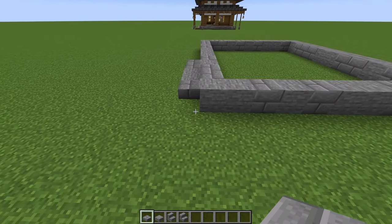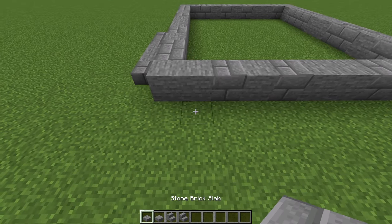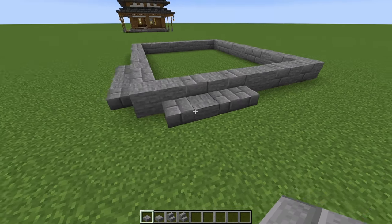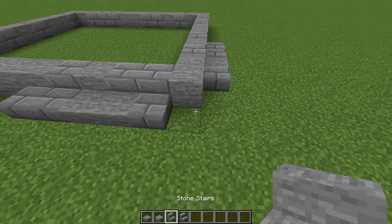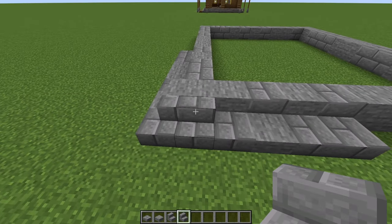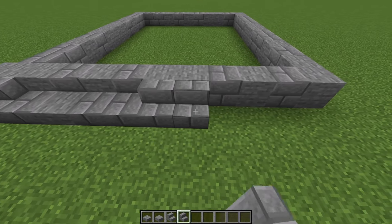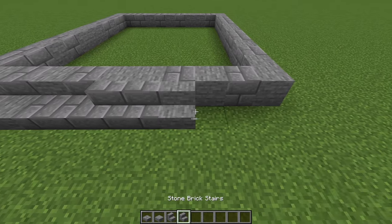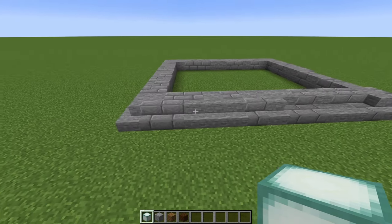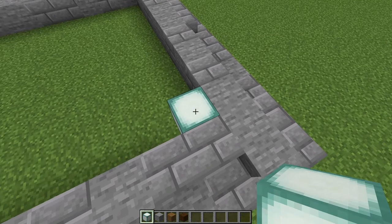Now swing around to the right-hand side. Starting on the second block in, do a stone brick slab, then a stone, and then two stone brick slabs. In this corner, place a stone stair and then two stone brick stairs wrapping around the corner. Continue all the way around with stairs, doing a random mixture of stone brick and stone stairs. Once you've run the stairs all the way around, come back to the front, and in the front right-hand corner place a sea lantern.